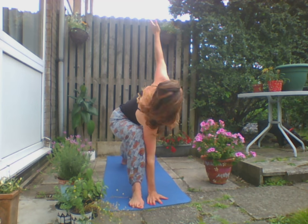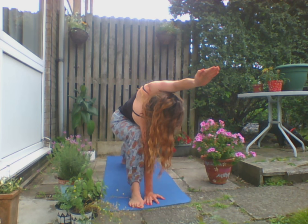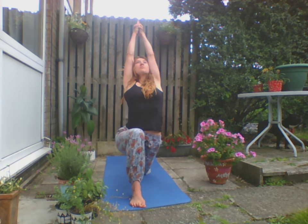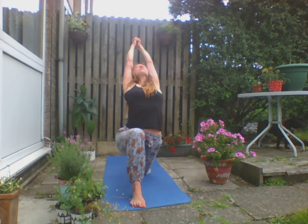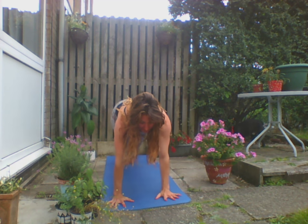Exhale, inhale — we're going to come up to Warrior One. Ground that back heel. We're going to drop that front hand into Side Angle Pose — bring the top arm over that top ear. Drop the back knee now, inhale up into Crescent Pose, getting a nice back bend. Make sure the hips are coming forward. Inhale, let's rotate now to the left. Inhale up, exhale, back to Plank Pose. Chaturanga, inhale to Upward Facing Dog.